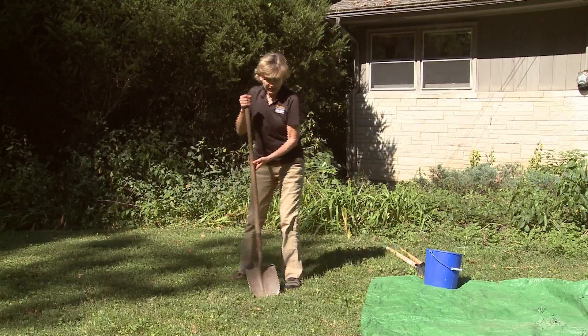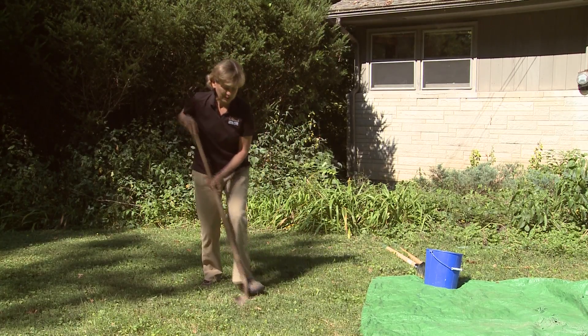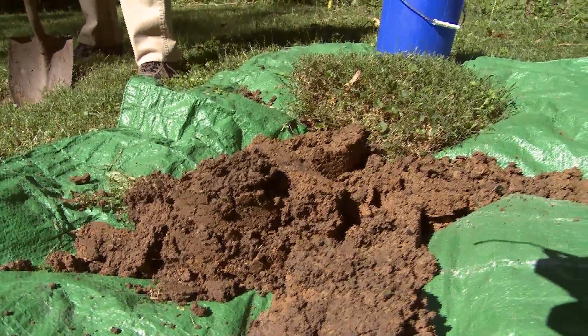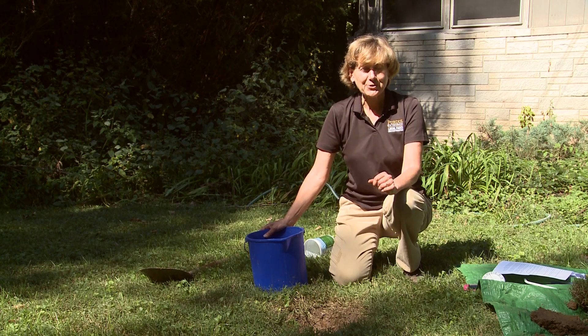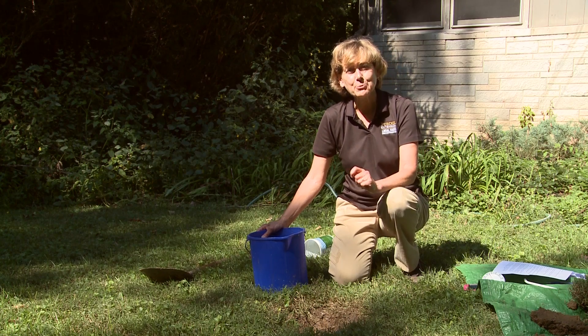You want to dig a hole about a foot in diameter, or it can be two feet — there's no limit. If the soil is so compacted that it's difficult to dig, it's probably not a good location for a rain garden. It's best to do this test in the wet spring so that the soil will already be wet, but if you didn't think to do that, you can still conduct the test by pre-wetting the soil.